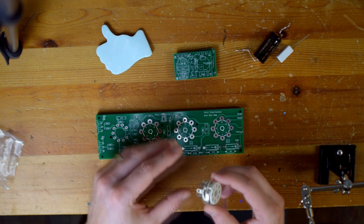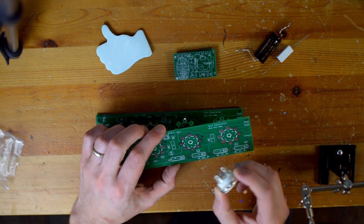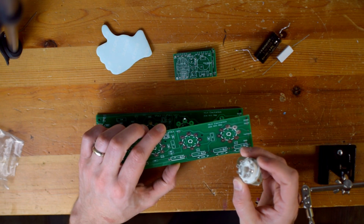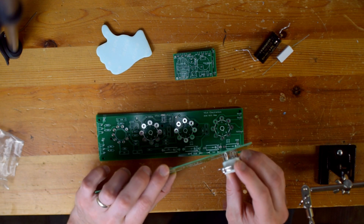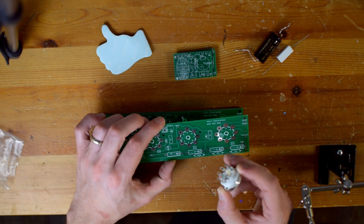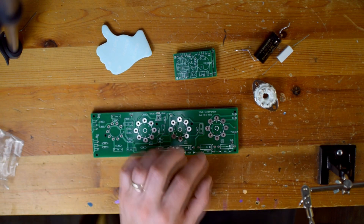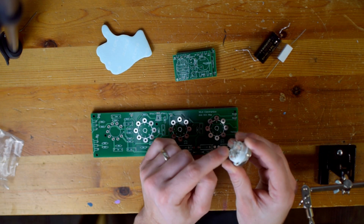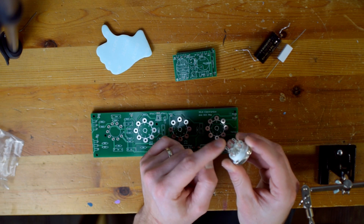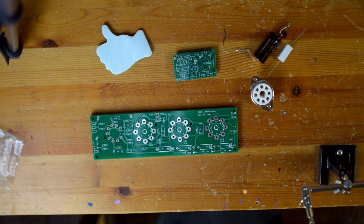Let's see about these tube sockets. I was wondering if I'd be able to mount these directly, and definitely not — these little tabs are not going to fit inside these holes. So I'm just going to have to run wires to these off-board, which is actually fine. You'd probably need PCB-mount tube sockets for direct mounting. Running wires is totally fine and in some ways maybe even a benefit.